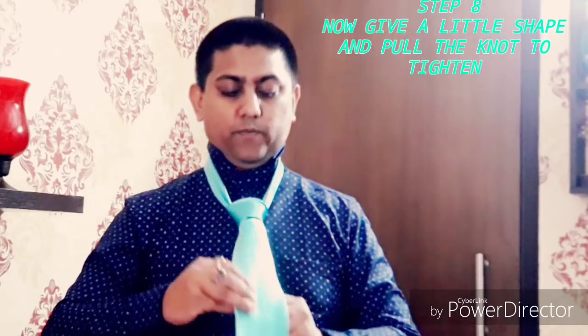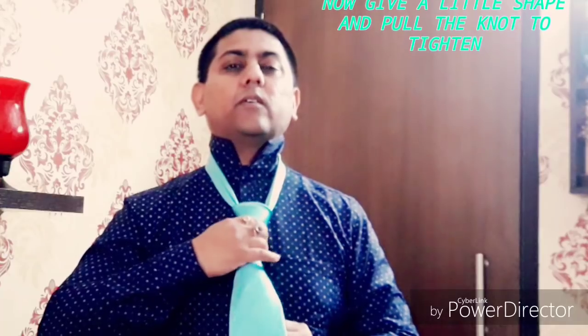You can just pull this like this. So your tie is ready. Now you can bring your collar down. This is a perfect tie knot and now you are ready for any party, meeting, or marriage ceremony.